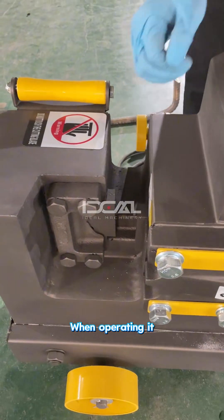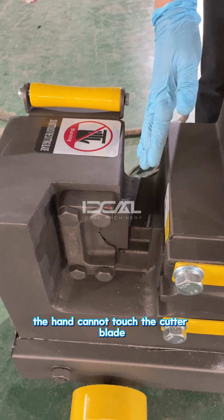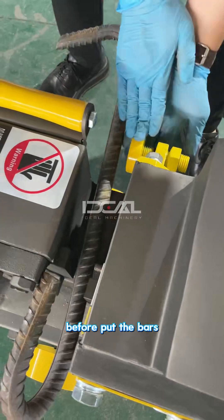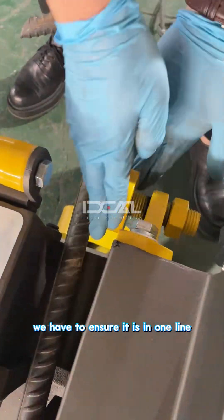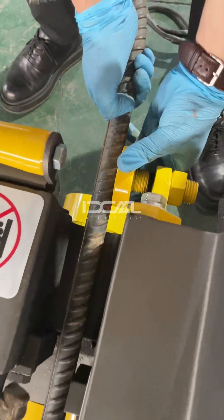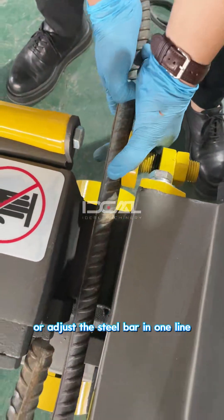When operating, the hatch cannot touch the cutter blade. Before cutting the steel bars, ensure they are in one line. Adjust the bubble level or align the U-bar to keep everything in one straight line.